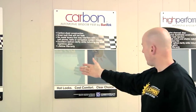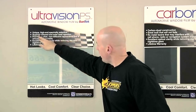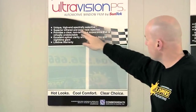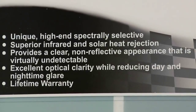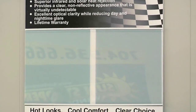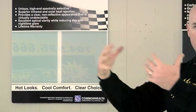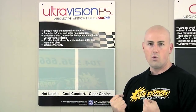It comes in different shades — light, medium, dark. Every car, we're going to inform you about what looks good on your car and what's still legal. We have a new film that's been out for about a year called Ultra Vision. It has superior infrared and solar heat rejection — it's a unique, high-end, spectrally selective film. What that means is that most cars today have large windshields that project a lot of heat. With superior infrared heat rejection, it's very important. You're not really going to see the tint — you're going to feel what the tint does for you. It's going to reject the heat and keep your car cooler. Just a very awesome product.